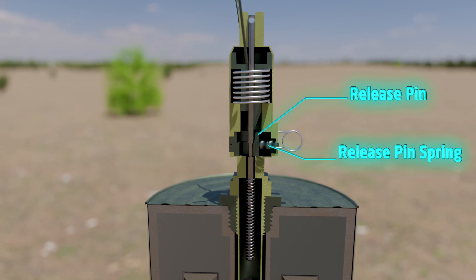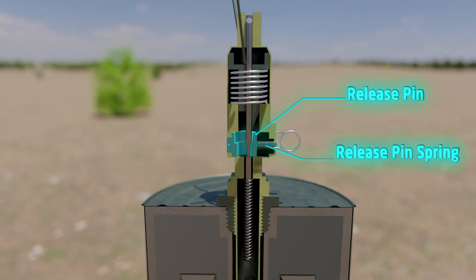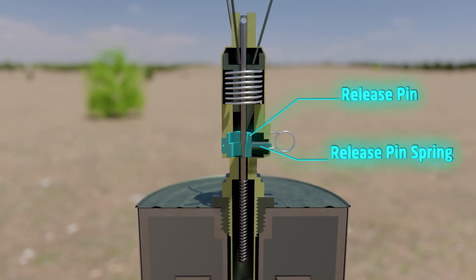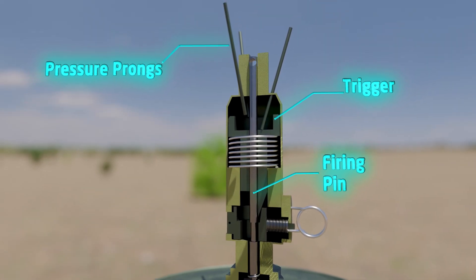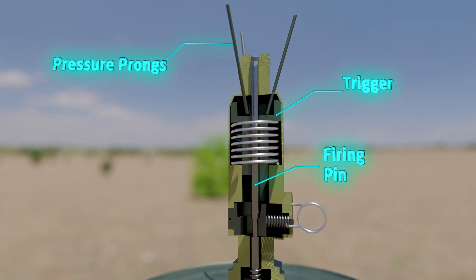Because of the release pin, the firing pin remains in this position. Due to the wedge shape of the trigger, the release pin pushes outwards when pressure is applied to the pressure prongs.